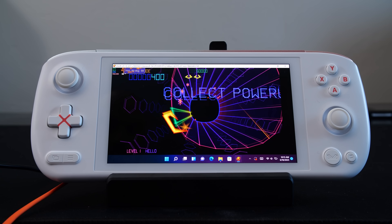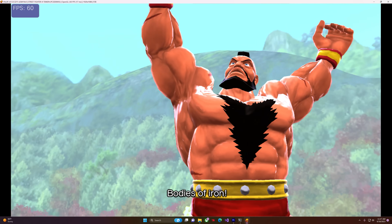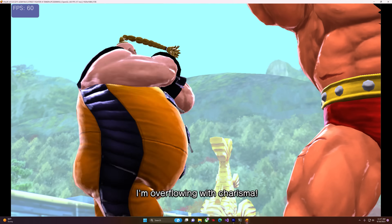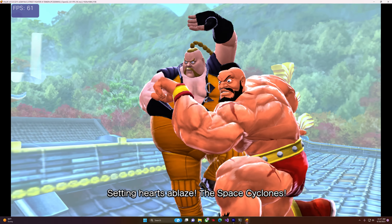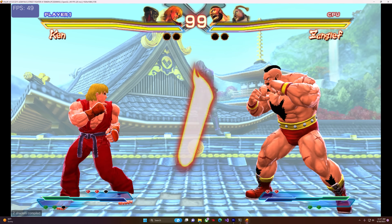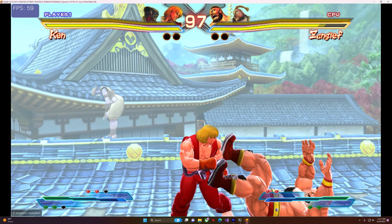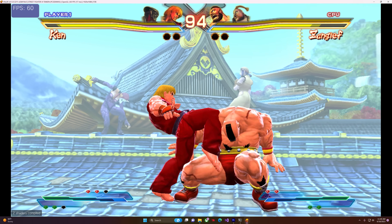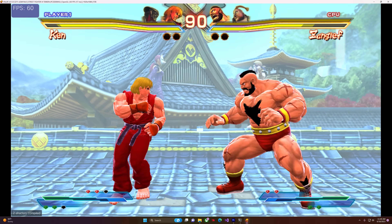I also tested Street Fighter X Tekken. This one actually ran quite well — it was green on the compatibility list. The only issue I found was that Ryu's and Ken's fireballs were not visible, which to be completely honest is a game-breaking issue, and I personally wouldn't keep this in the playable state. But overall, this runs exceptionally well.